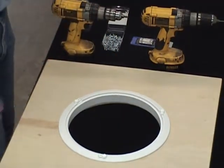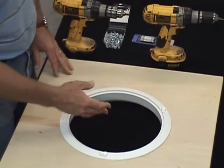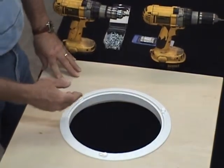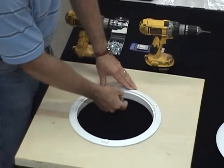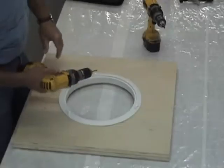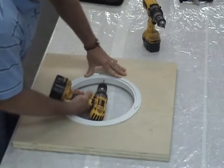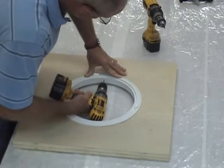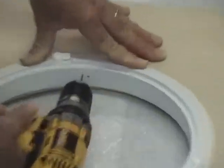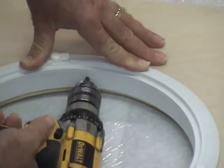The next step will be to cross drill in three to four locations and install countersunk number eight screws into the region between the outer deck and the inner deck to hold the trim ring in place. We're going to go ahead and install our side fasteners to hold our trim ring in place. I'm going to drill a clearance hole for a number eight fastener. After we've drilled the initial clearance hole, I'm going to use a countersink so that I can get my fastener to submerge itself in the side of the material.